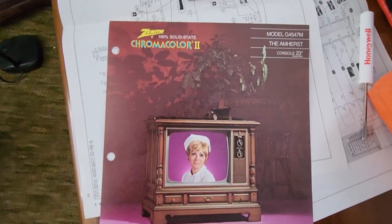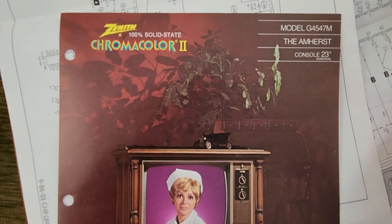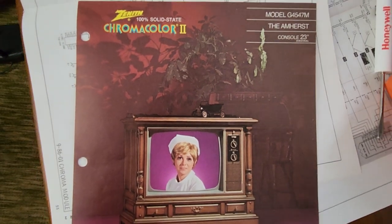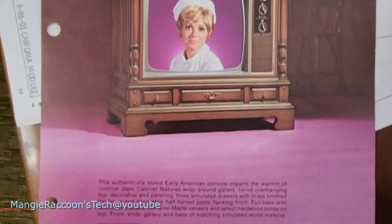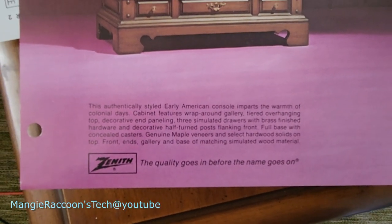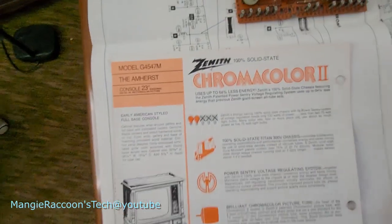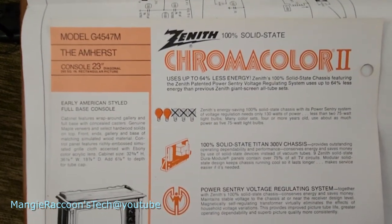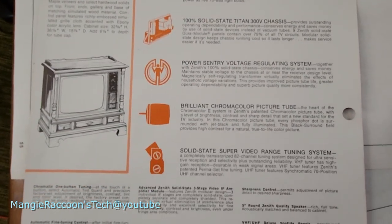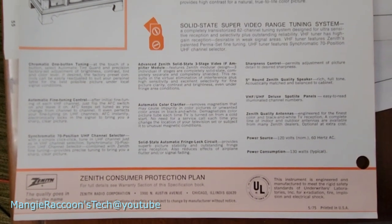The advertisement for this television showed up and I thought you guys would like to see this as well. Model G45 47M Amherst, 23-inch color console, Chroma Color 2. This is pretty cool — I'm going to go through this pretty quickly. If you want, pause the video to read more of this. I was kind of reading it already; it was pretty cool.